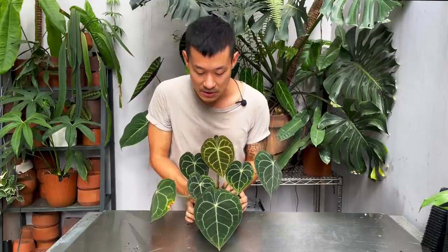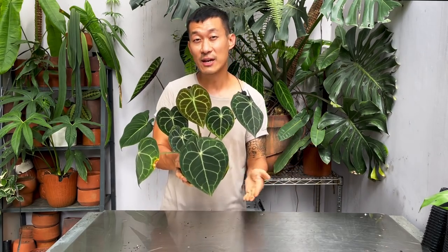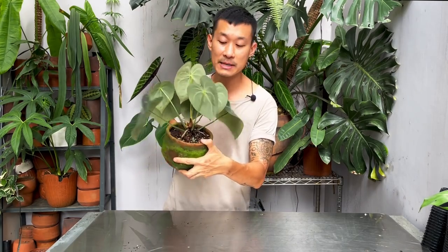Pests will also cause your plants to have defects — bite marks — and pests can bring bacteria and fungus with them and spread them, so just be careful. To summarize: medium to bright indirect light with a little bit of direct sunlight.